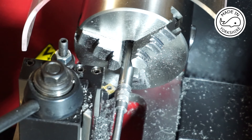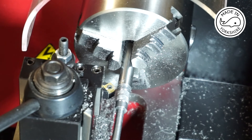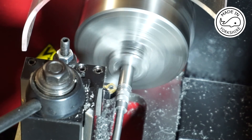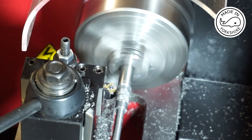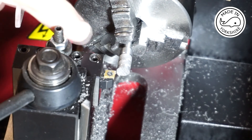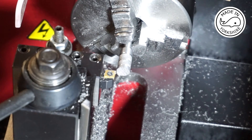I'll just use this little diamond tool to create an indent and then I'll cut it off with a hacksaw on the bench. I've decided to use this other right hand tin tool just for tidying up the end.